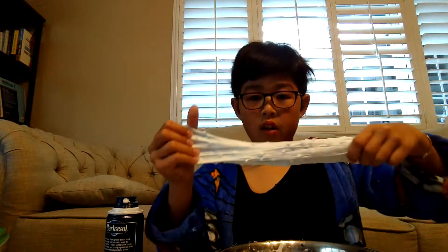Keep pouring your activator if it's still sticky. I believe you can use any laundry detergent for the activator. I'm going to move my hands. And there you go.